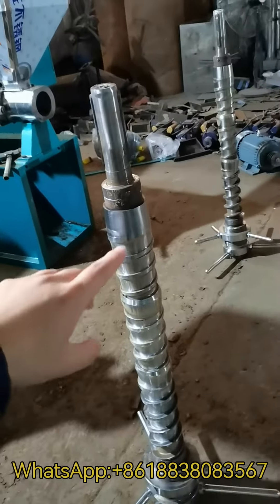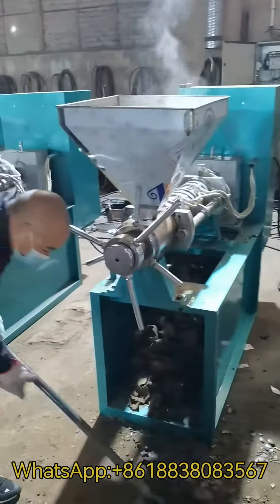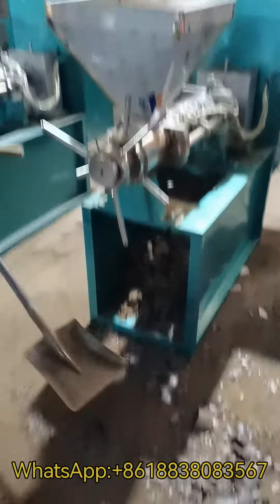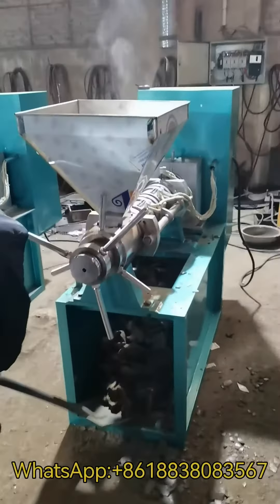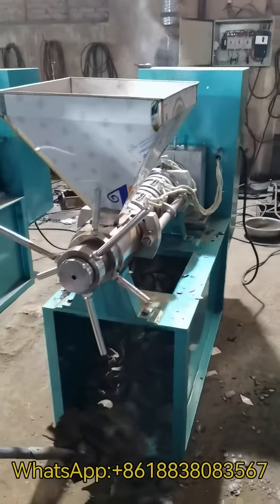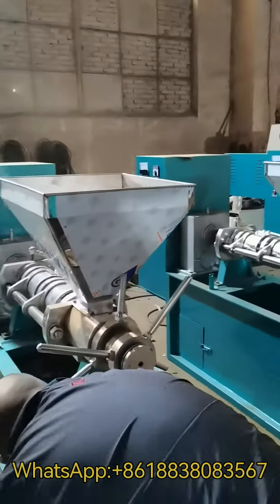The oil cake will be discharged from this part. This is the oil thickness adjustment handle. Our workers are testing our machines. We do that to lubricate the squeezer inside, so when you receive the machine, you can use it to press the oil directly.